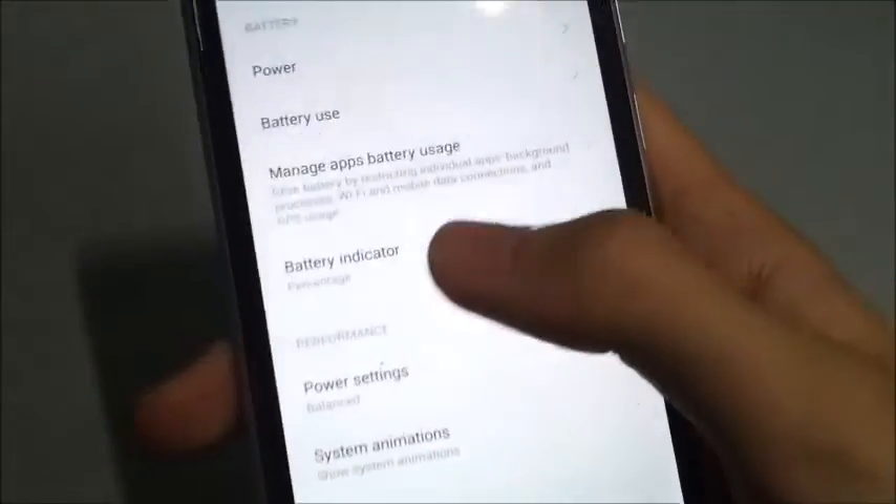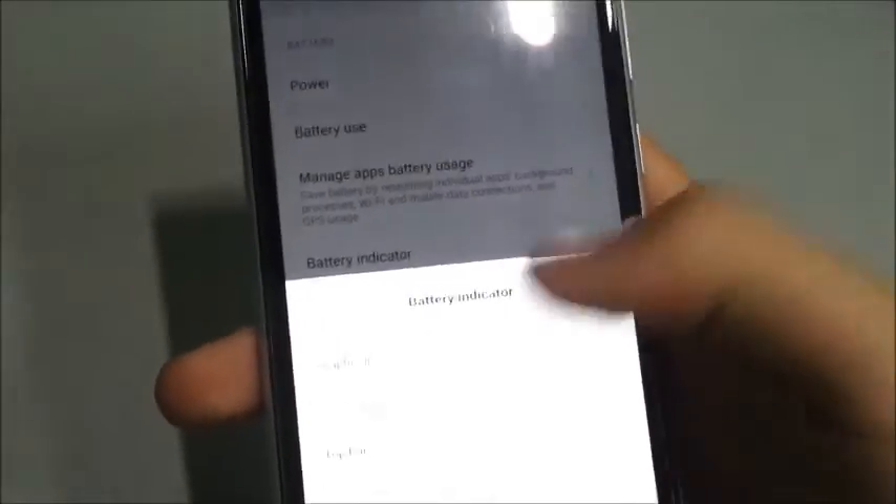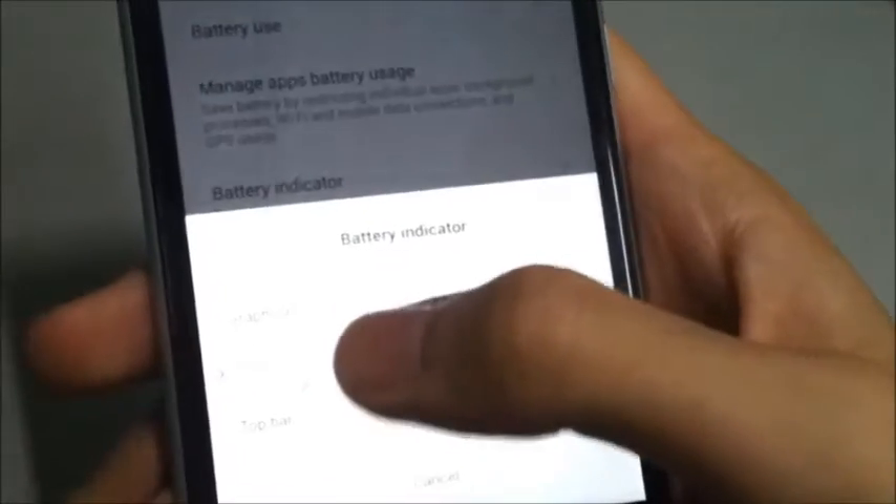There we go, guys. Besides that, you can just choose the Battery Indicator. The options for the battery indicator are in here as well, so you don't need to go to Display or any other place to change this setting.